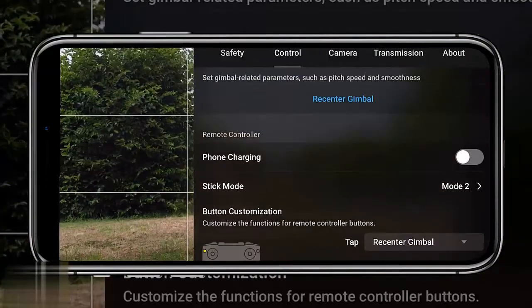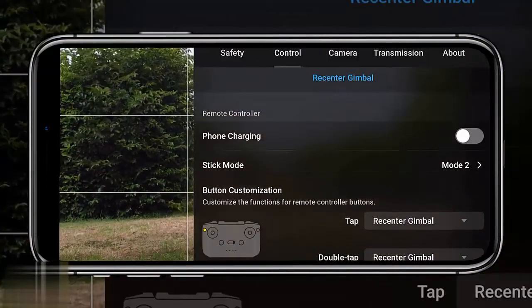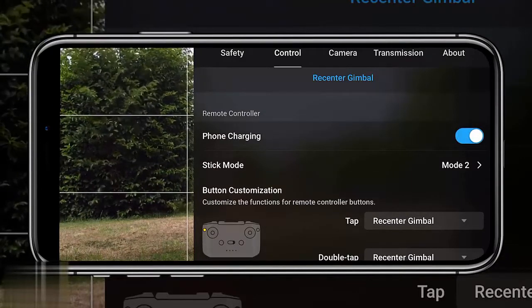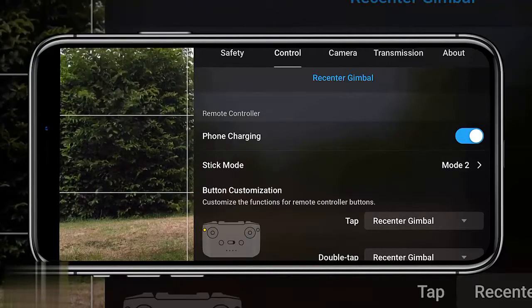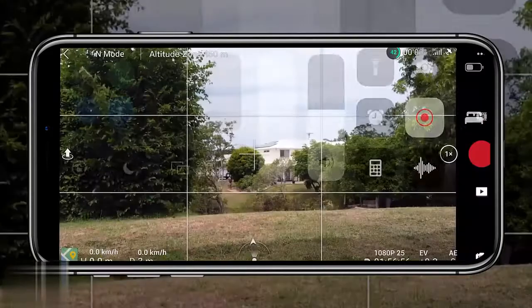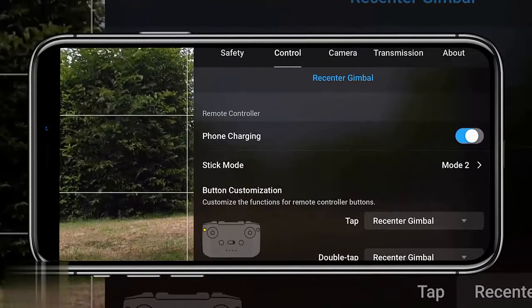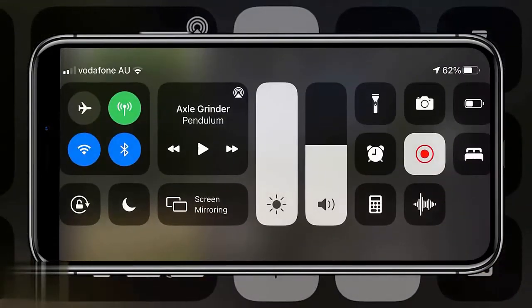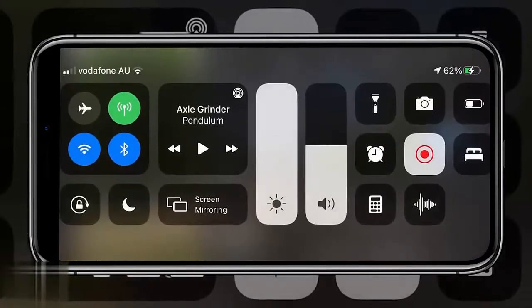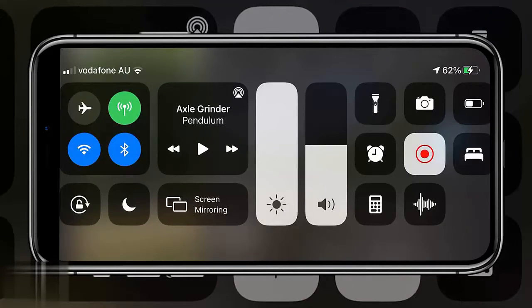The next tip is the phone charging option in the control tab, which I believe is currently only available for iOS users. When enabled, it uses the battery life from the controller to charge your phone. This is really handy since flying drains your phone's battery — especially useful when traveling. Enable it in the settings.